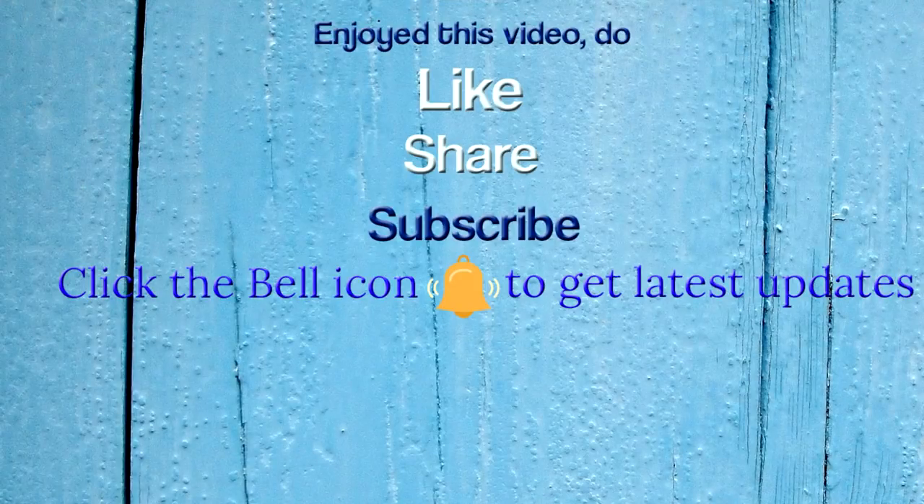If you enjoyed this video, do like, share, and subscribe to Paddu's Kitchen. Thank you for taking your time to watch this video. Thank you, see you!